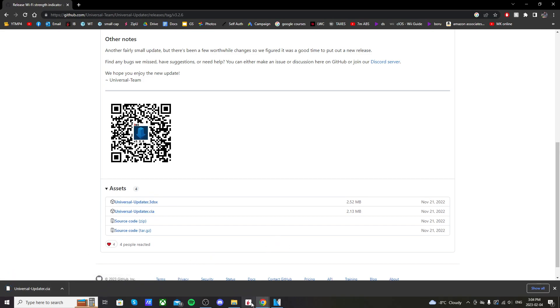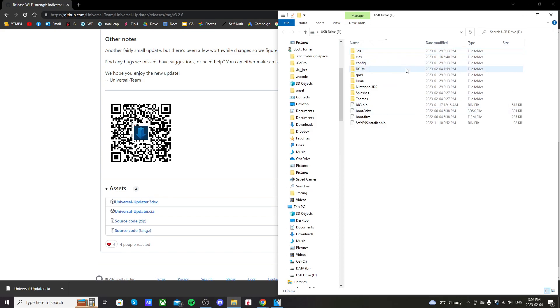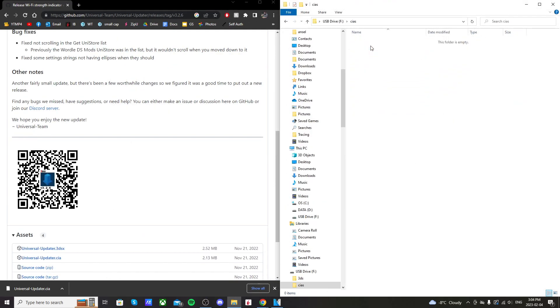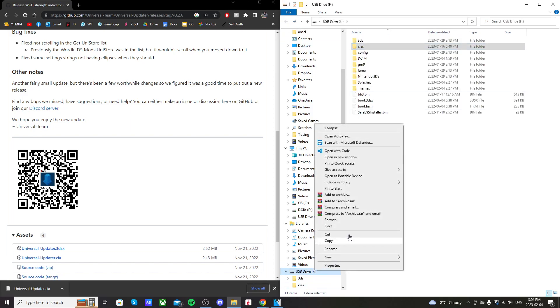Once that's downloaded you can pull up your 3DS SD card. Here's what mine looks like — go into your CIAS folder and just drag the download into there. It should just look like this, and that's all we need to do here, so let's eject our SD card and I'll meet you on my 3DS.